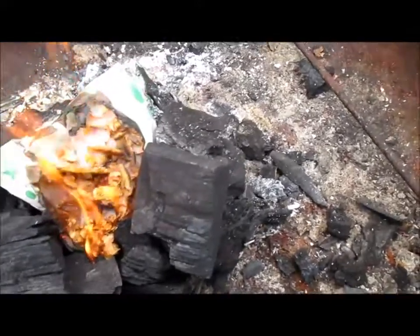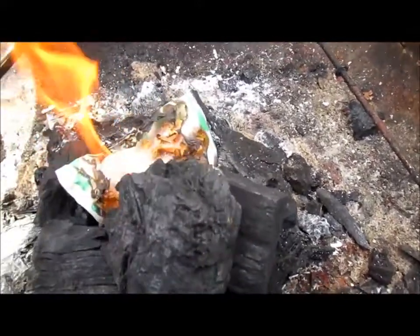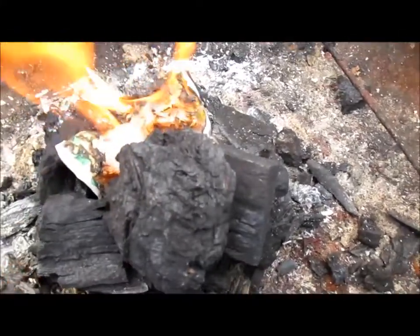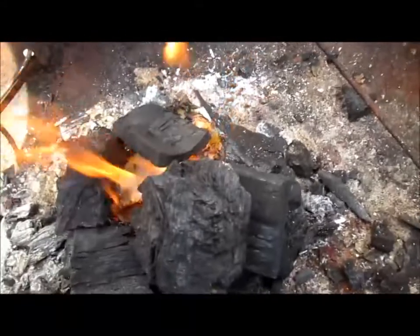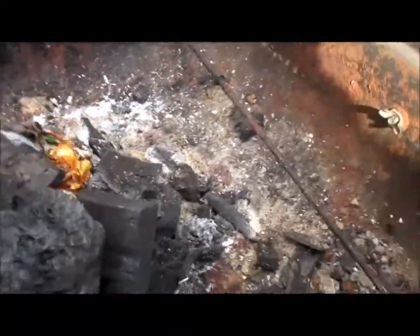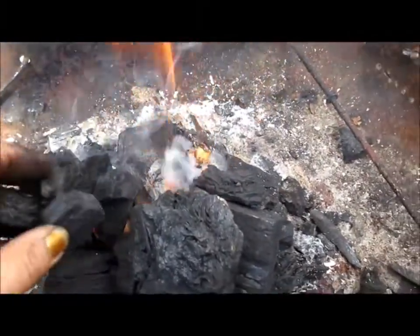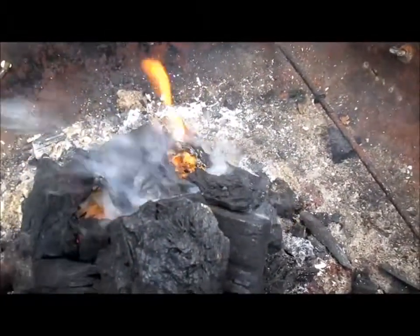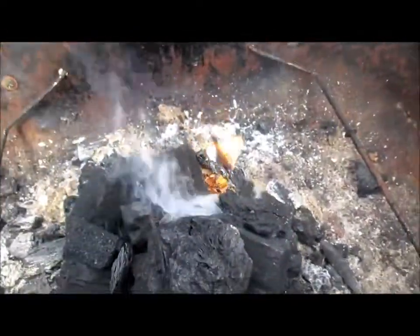Continue to pile your charcoal around. You want to let some of the flames flicker through like this — then you know the air is going through the charcoal.